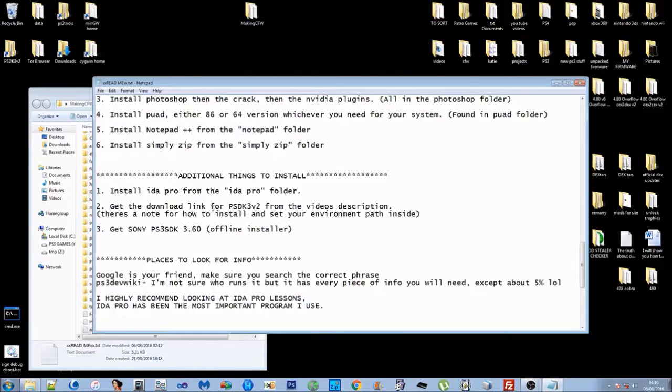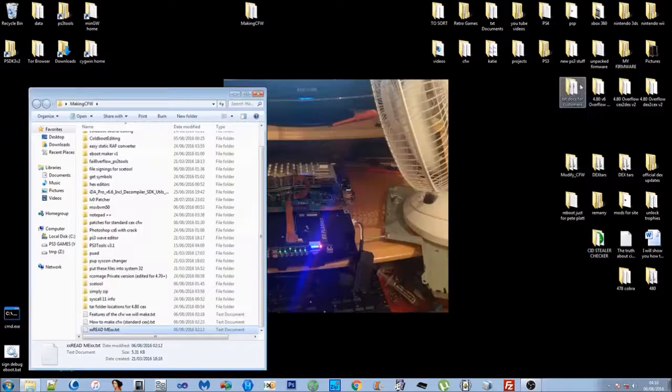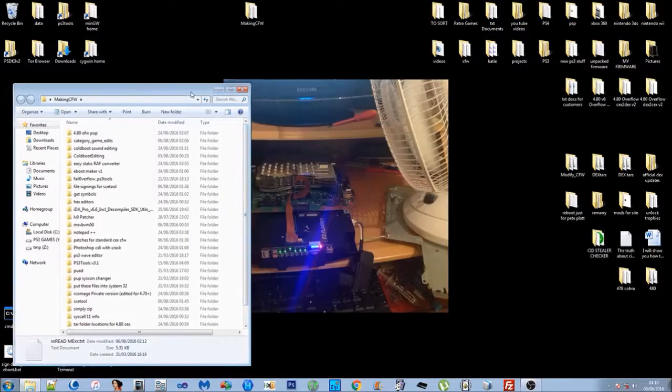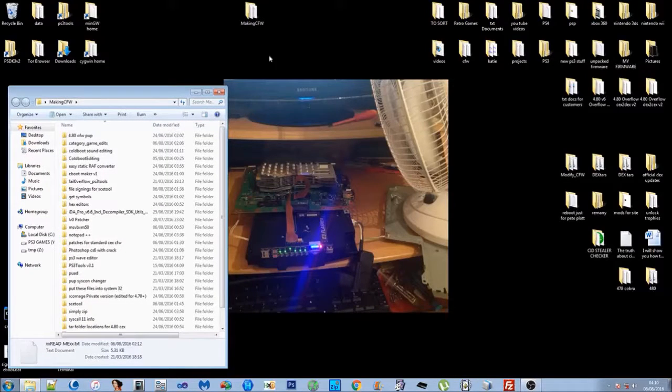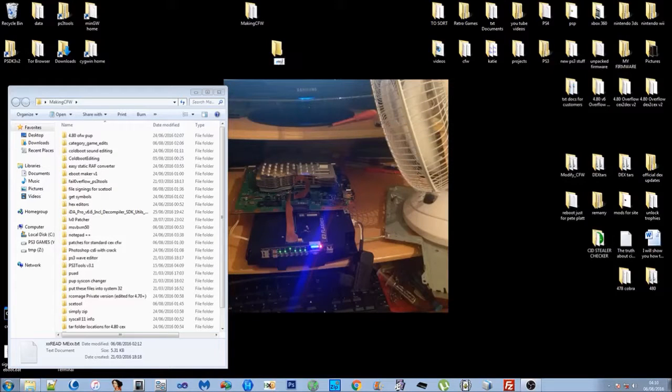Once you've got the Making Custom Firmware folder open, you're going to want to make a folder and call it 'my CFW 4.80'. One thing I've got to stress is when you're doing stuff like this you need to be very organized. If you do mess up, get files confused, and you're not sure and you end up installing the wrong firmware, it can hard brick your PS3. So just make sure that you're organized with it.